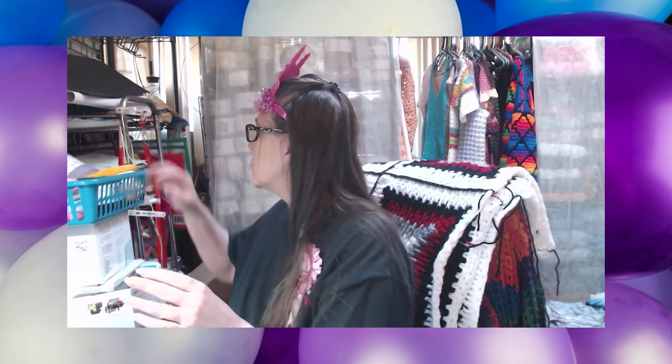He bought me yarn from one of my favorite places — they carry size two or number one weight lace weight yarn. He went to Bill Rita, and I think this will be my fourth time buying from them. I really like their prices; I haven't found anybody that beats them yet. I'm going to show you what I got and break it down price-wise.